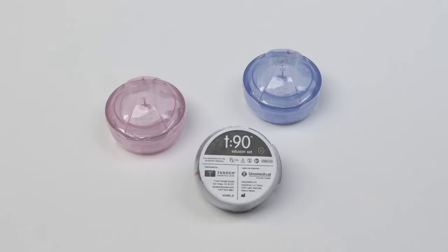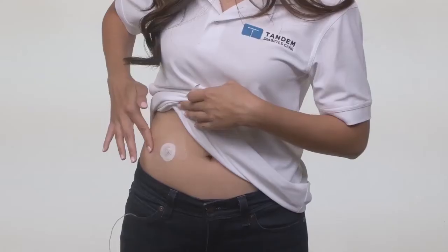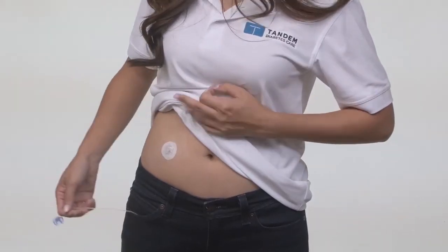Your infusion set should be comfortable, secure, and allow for the free flow of insulin. In this video, we'll review some basic tips for making sure your sets stay well attached until it's time to change them.